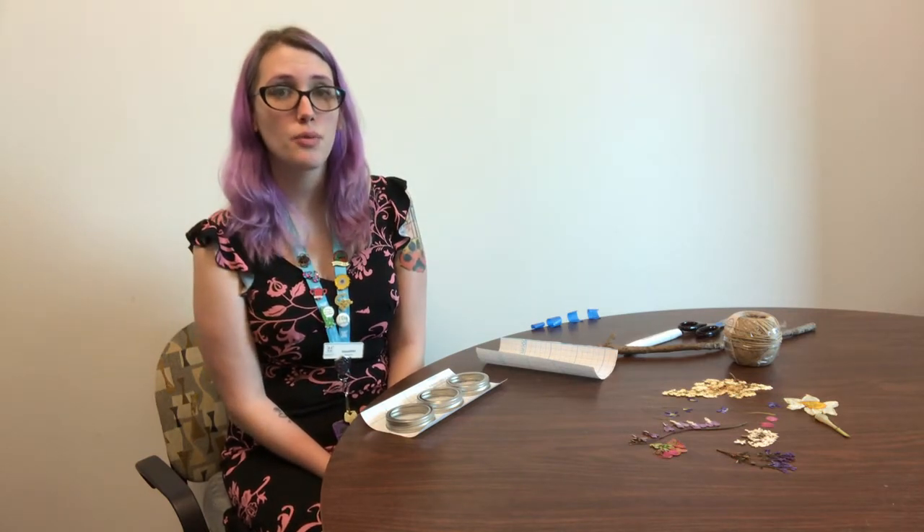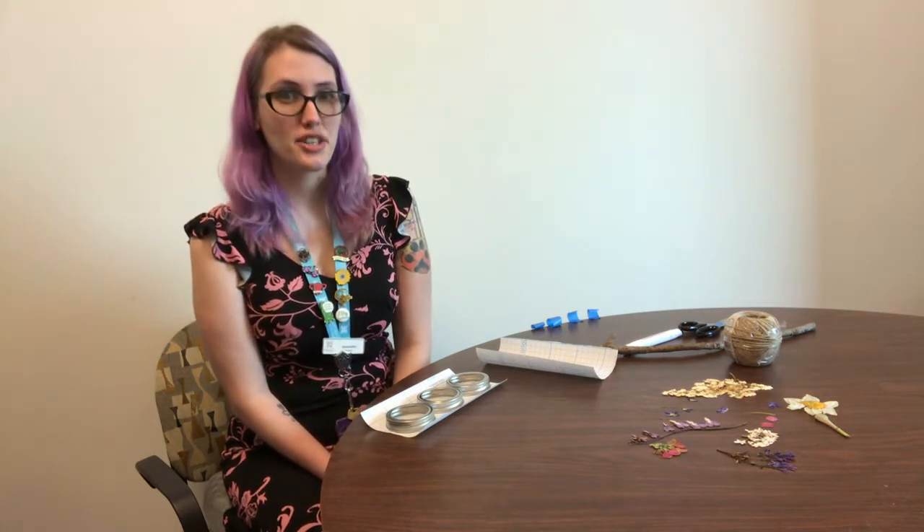Hi, Washington County Free Library fans, and welcome to this video tutorial that goes with our May make and take to go, which are the Nature Suncatcher Wind Chimes.